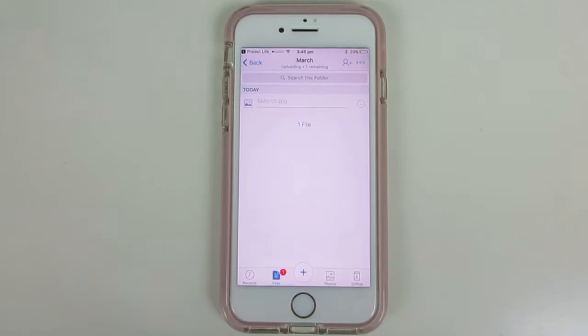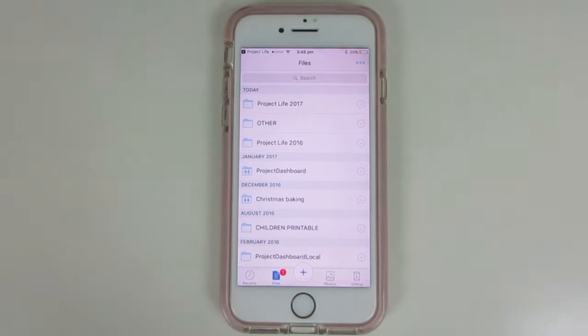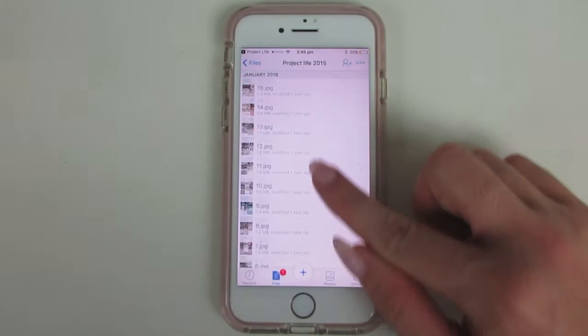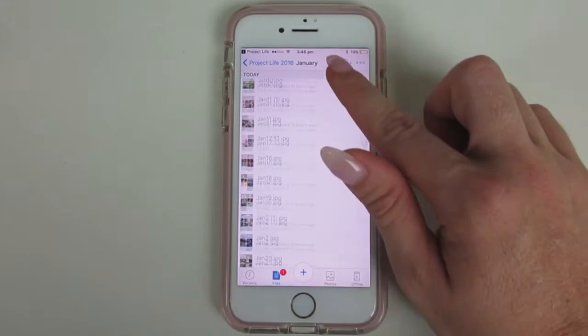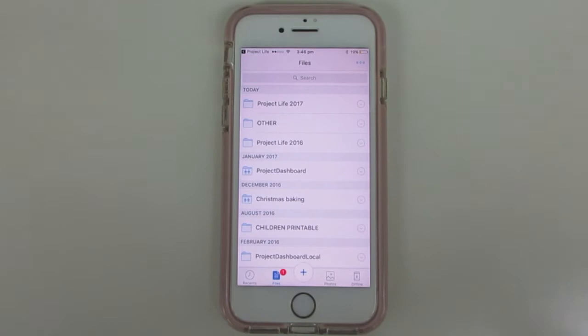That photo is now saved into my Dropbox and I can access it from anywhere — I could go onto my computer or access it on someone else's phone, so I haven't lost those layouts. When I first started doing Project Life I used to save everything into just one folder for the year without naming them, and that makes it really difficult when creating the photo book. I now recommend a folder for the year and then subfolders per month, so all of January is together — it's much easier.